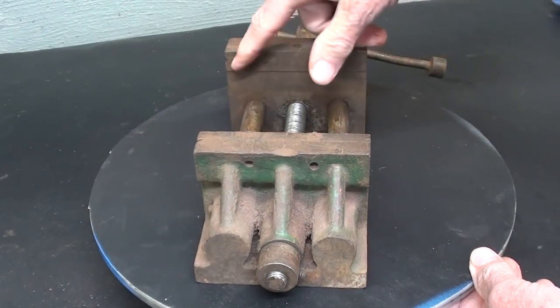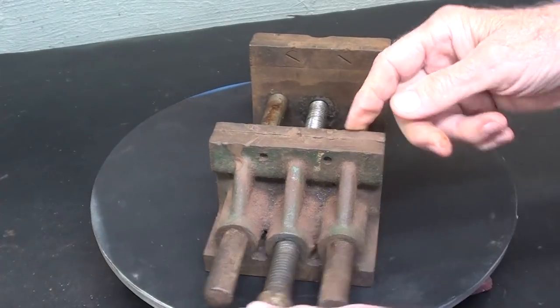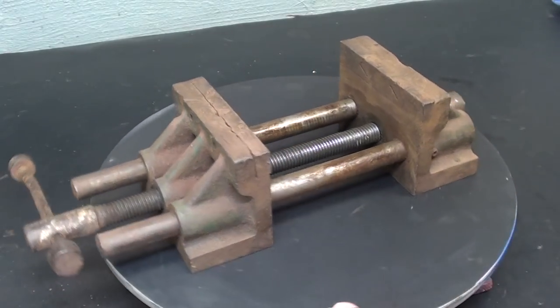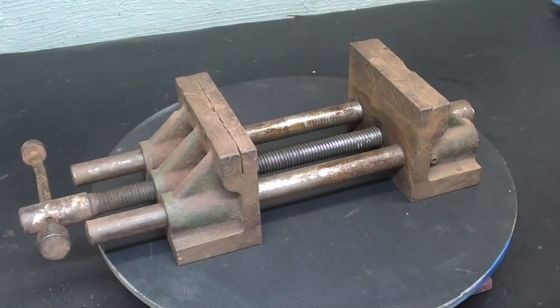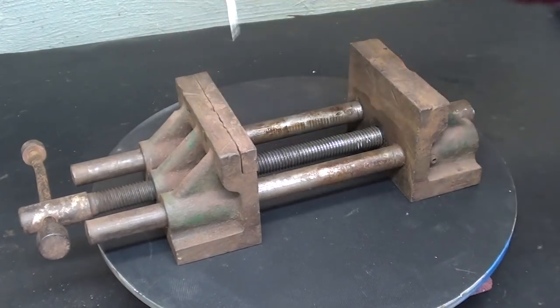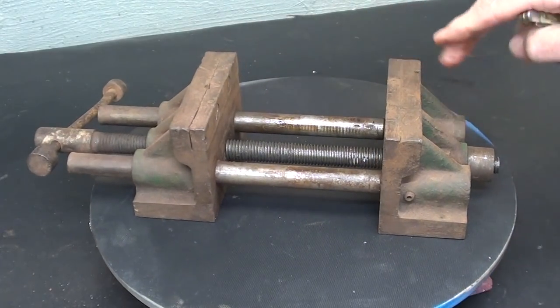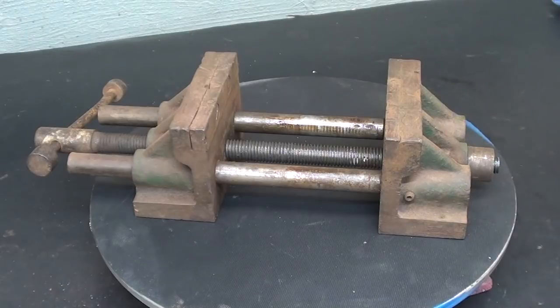The jaw plates are held in by screws, but there is a bad fit right here — I can actually stick my knife in there. I tried tightening the screws and they are tight, so that has to be corrected as well. I'll probably mill all the surfaces and clean it up once I get it apart.